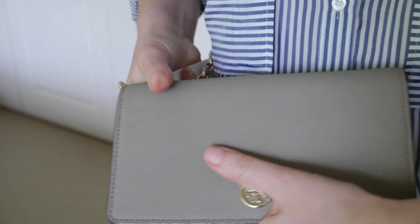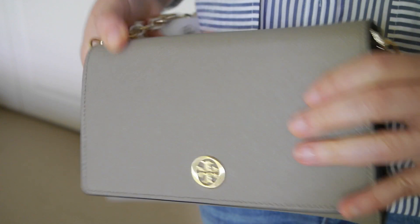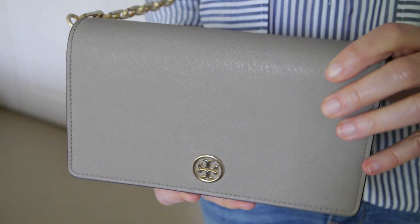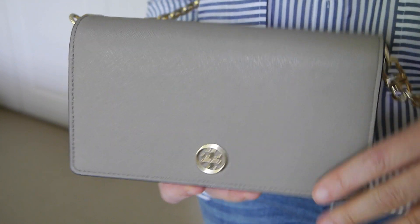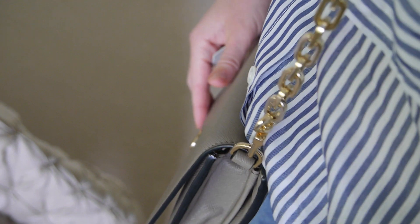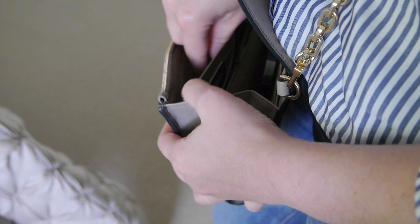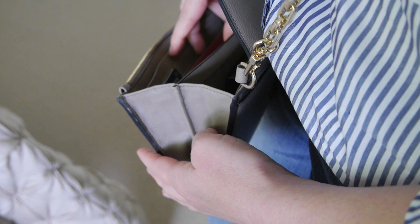The chain on the wallet provides very quick access and makes it a practical little bag, especially if you're traveling, just doing some shopping, or going out for dinner. Wearing the bag hanging like so gives very quick access to coins, cash, or your credit cards.